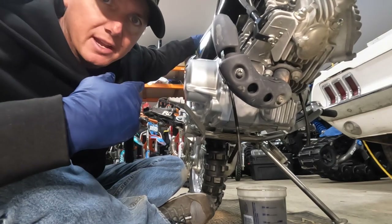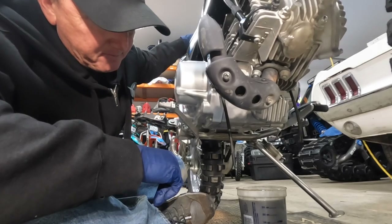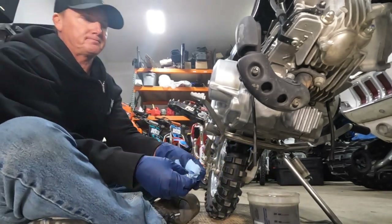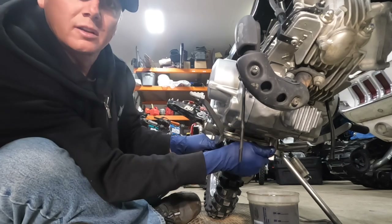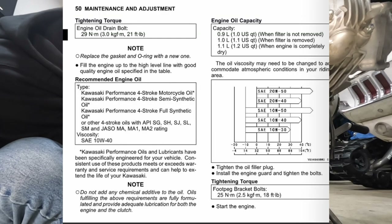One thing I did here: tilt the bike up, get the bike straight and flat to get all that oil out of there. I'm going to clean that drain plug off before I put it back on. Then I'll just snug this up — I'll put the torque spec on screen.